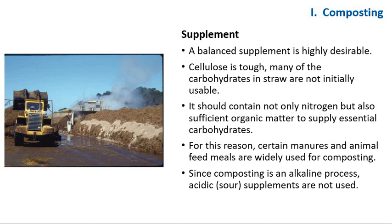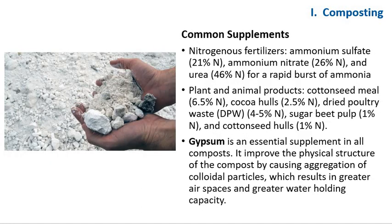More supplements are added: dry poultry waste, urea, and cottonseed meal in equal proportion. Water is added to adjust moisture to about 70 to 75%, and the straw is mixed and formed into ricks. Common supplements include nitrogen fertilizers such as ammonium sulfate (21% nitrogen), ammonium nitrate (26% nitrogen), and urea (46% nitrogen) for a rapid burst of ammonia. Plant and animal products include cottonseed meal (6.5% nitrogen), cotton hull (2.5% nitrogen), dry poultry waste (4–5% nitrogen), sugar beet pulp (1% nitrogen), and cottonseed hull (1% nitrogen).